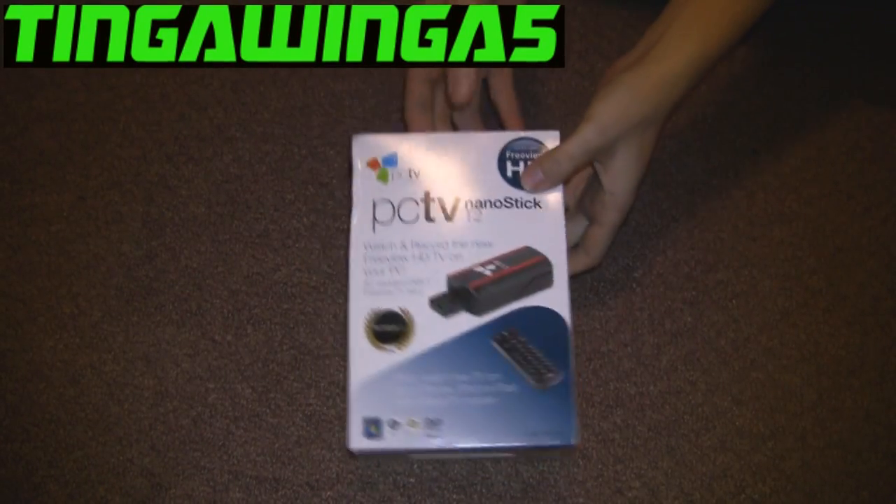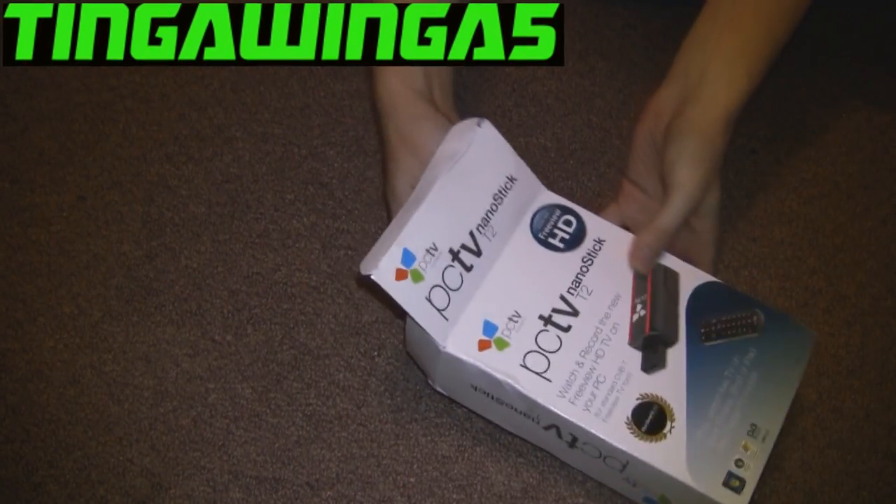Hello and welcome to my video. Today I'm going to show you how to put TV on your PC. This will give you full Freeview HD if you use this particular tuner.